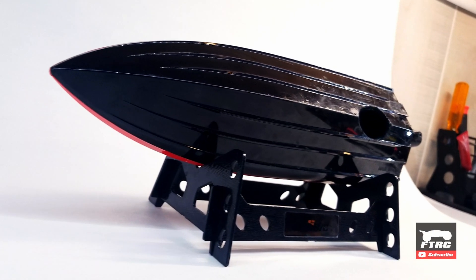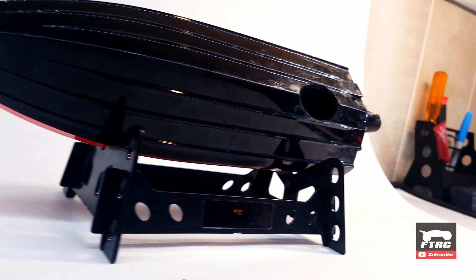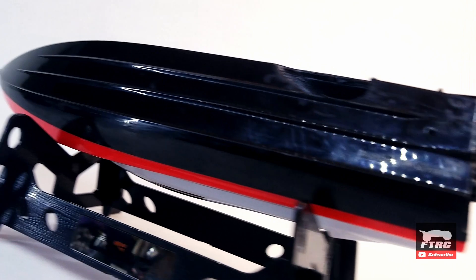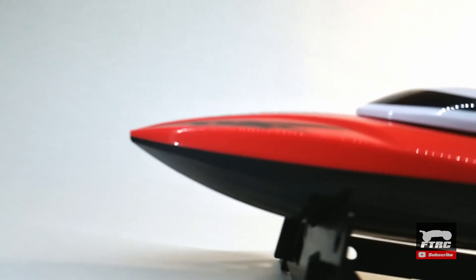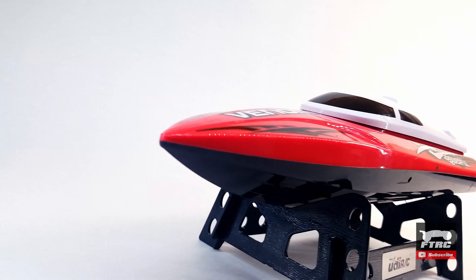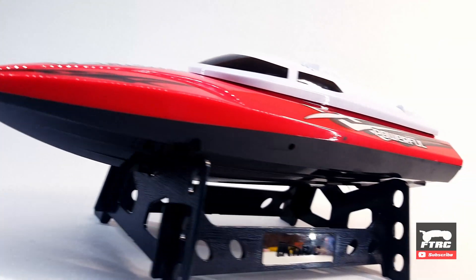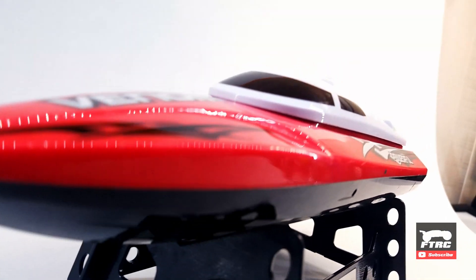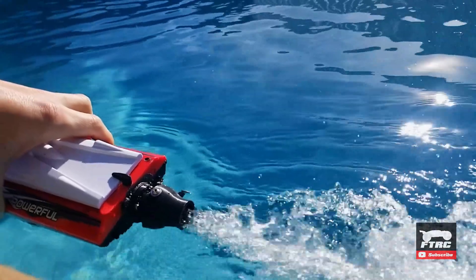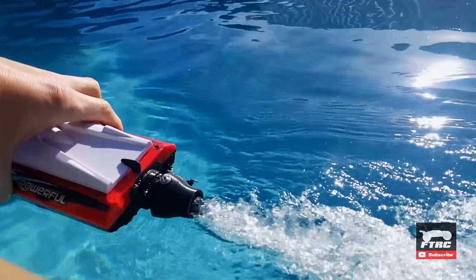Yes, it works! While I'm excited it moves, I know I can do better. I have some plans, so expect a part three in the future — it may take me a few weeks, but be patient with me. Like this video if you are as excited as me to see it finally moving. Subscribe if you want to see part three as soon as possible. I'll also continue with other RC content in the meantime. Thanks for watching!